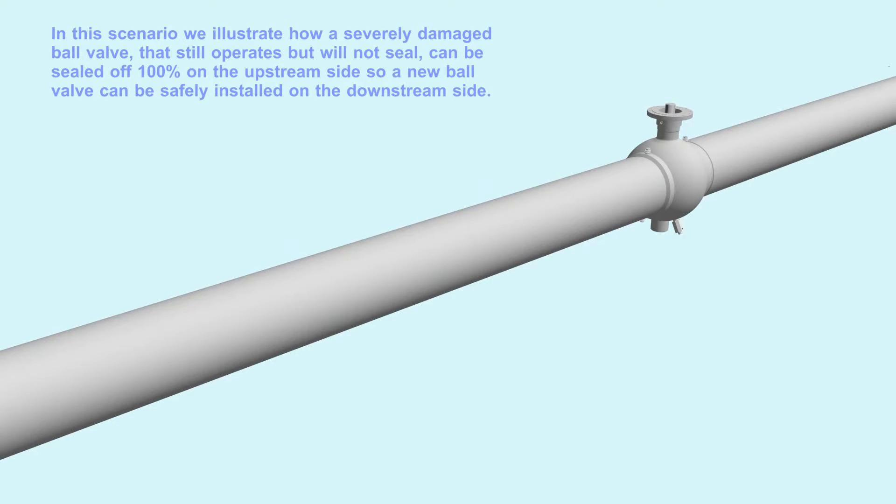In this scenario, we illustrate how a severely damaged ball valve that still operates but will not seal can be sealed off 100% on the upstream side, so a new ball valve can be safely installed on the downstream side.